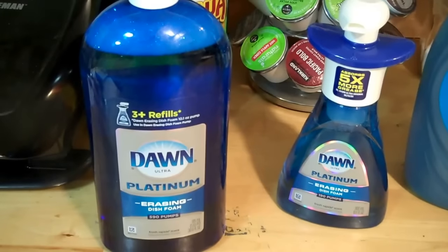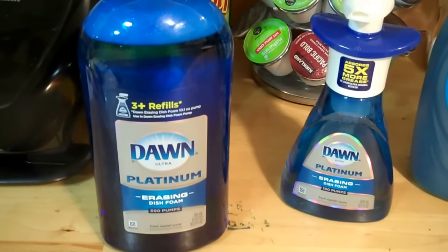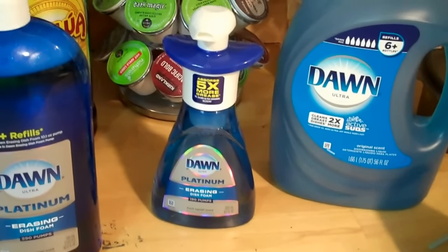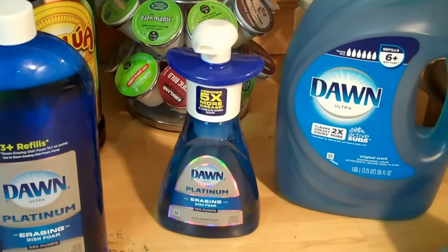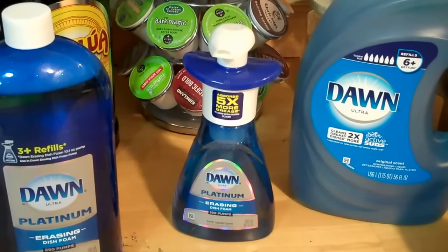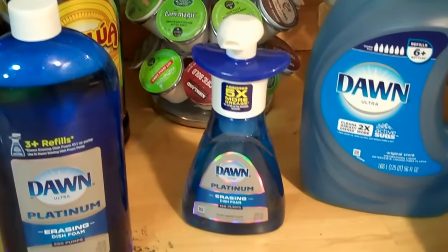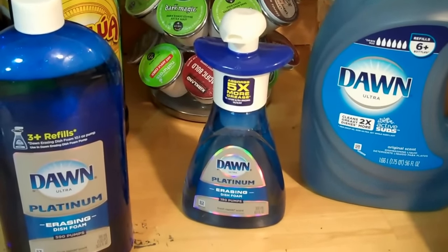I'm going to share the best DIY tips ever. Everybody loves Dawn — Dawn is the best detergent on the planet. You know when they have oil spills in the water, they call Dawn over to get the oil and grease off the animals. And if you've got an oil spill on your freeway, they bring big truck loads of Dawn and dump it on there to clean up the mess. Dawn is the best — I don't know how the other ones are still in business.